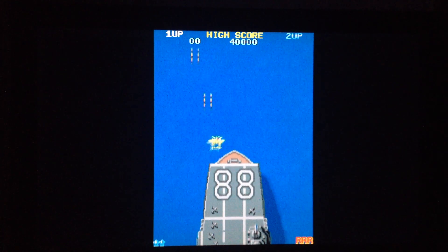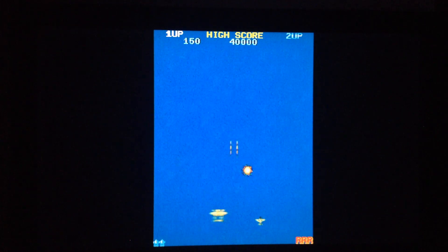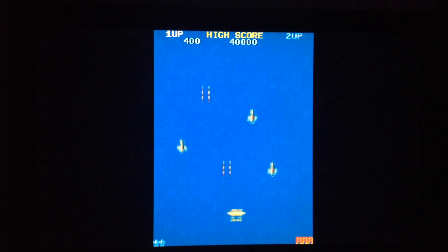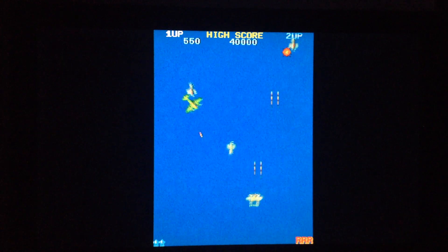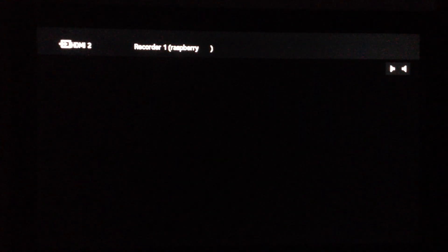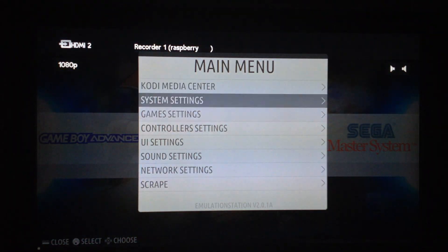There are no overlays by default, but you can add them yourself through the menu as I showed earlier. Let me try to add one of these decorations.